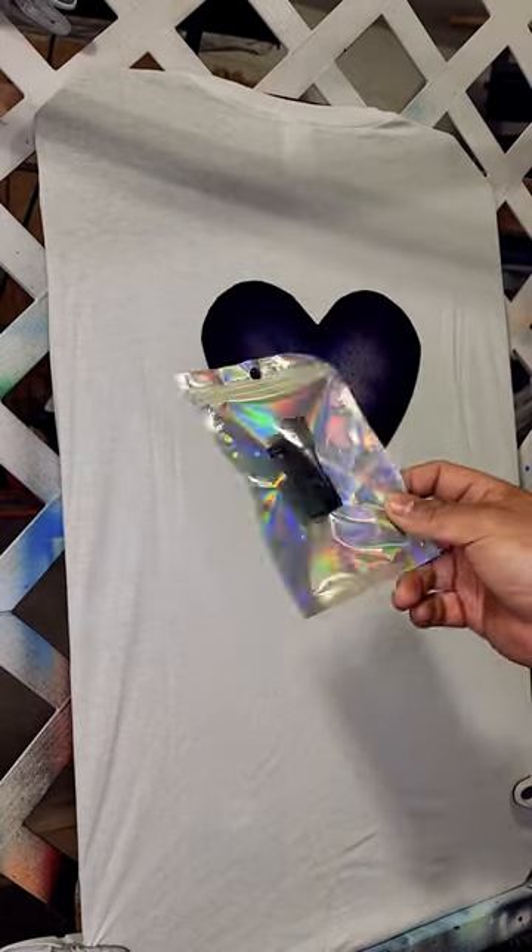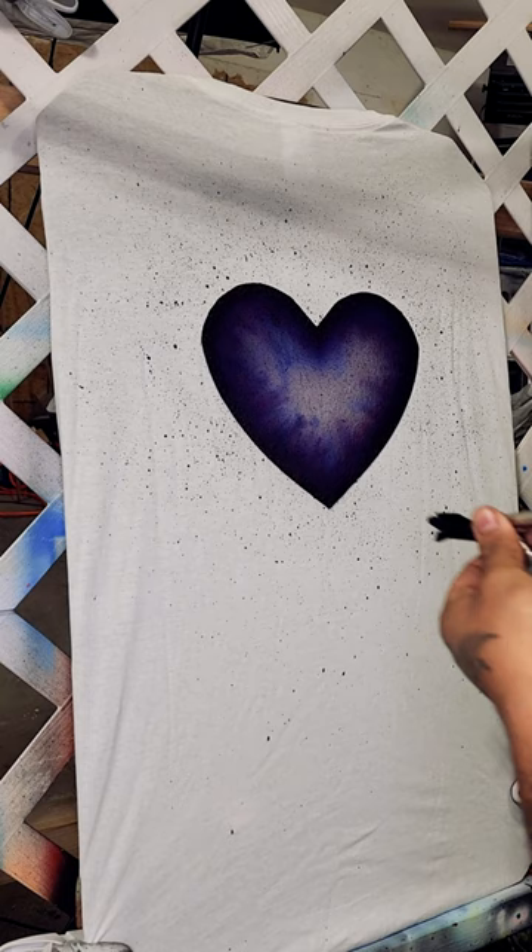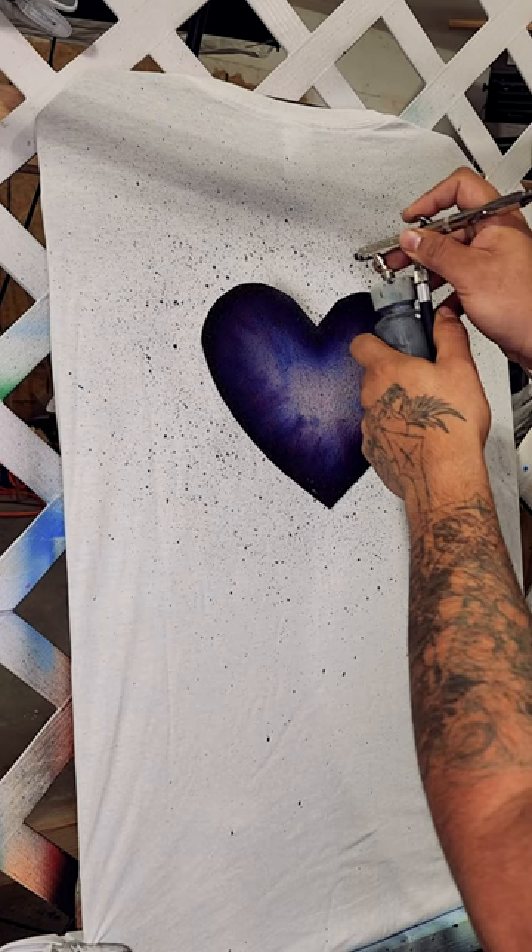Check out what my little friend can do. First we're gonna do a little bit of black, then a little bit of gray. We're gonna add a little bit of gray shading around the heart, then use a little bit of black to add some cracks.